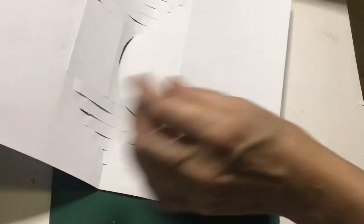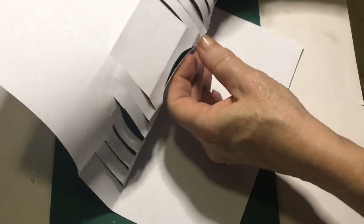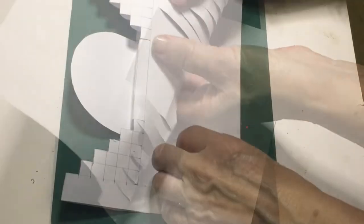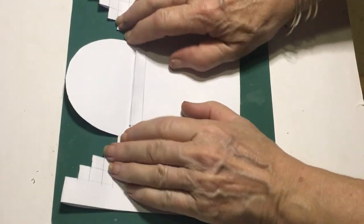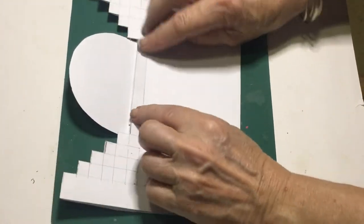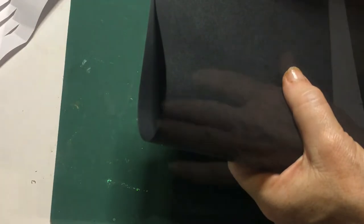We're just going to pull those pieces all forward and put them in place. Once you've folded your piece of paper over, just squash down all the pieces that you folded. I'm going to be using a piece of black card to put it to the back, so just folding it in half.